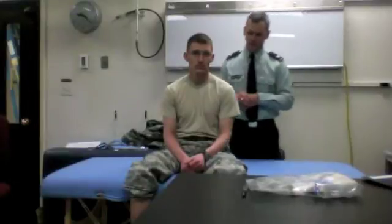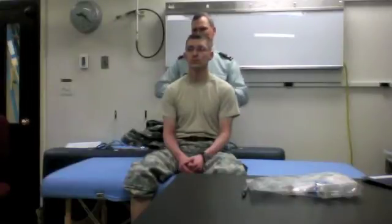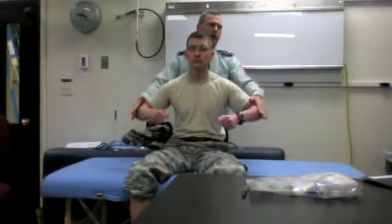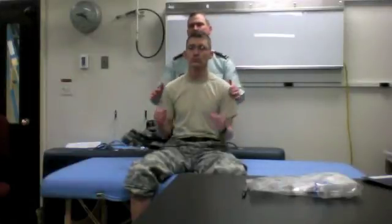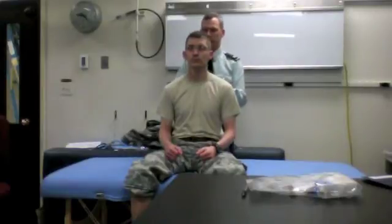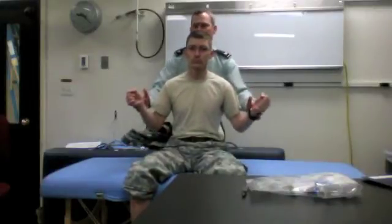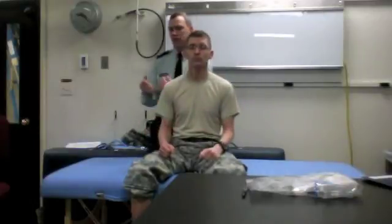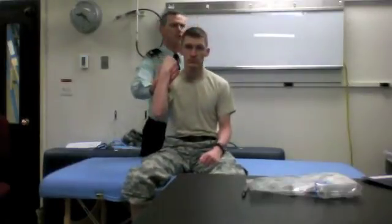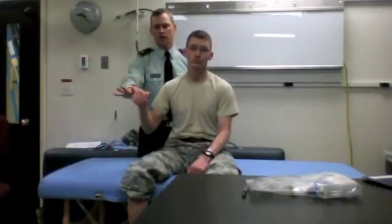For strength in the upper extremity, I'll first test shoulder abduction — the deltoids. Have you hold the steering wheel and push your elbows out. For shoulder external rotators, the rotator cuff muscles — the spinadi — pull the steering wheel apart, keeping your elbows in. Then I test elbow flexion or biceps, and push me down for triceps — elbow extension — and then finger abduction.